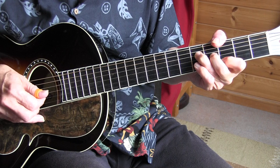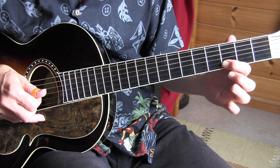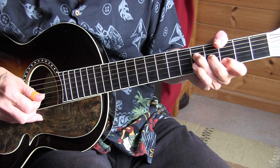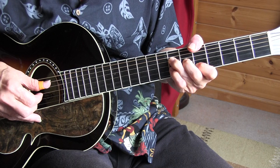So you see I'm on the 2nd fret now, and then I move it to this position to get that 1st string 3rd fret ringing also. Adding the pinky to the 5th fret. Walking up to the A chord — and the same procedure. Sliding down, adding the pinky and sliding down, going into the D7.